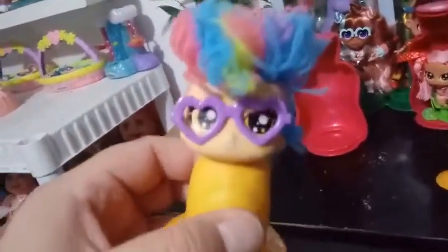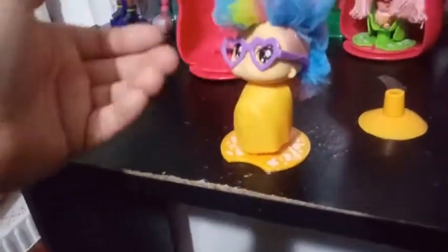Before we start doing anything here — we got the plastic off her cape. This is like an orange-y yellow color for everything. She has hair kind of like these two guys over here, but the texture's different. It's more of a shag versus fuzzy.